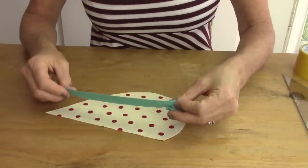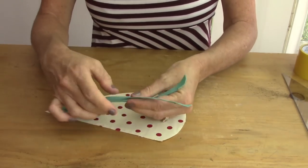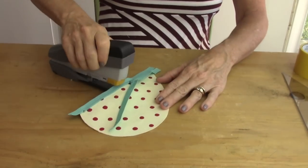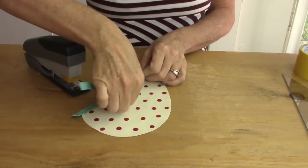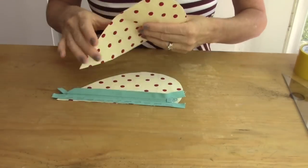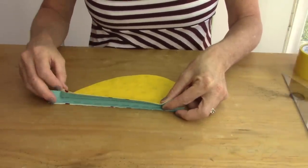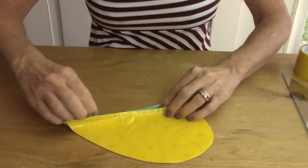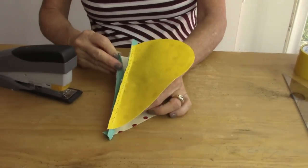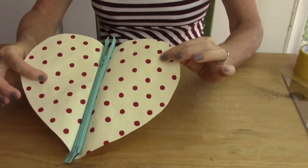Now take your zipper, zipper pull facing down, and staple it to the edge. Be sure to open up the zipper — it makes it easier to staple. Continue stapling until you get to the zipper pull, then pull the zipper to the other side and continue stapling until you get to the end. Now take the fabric facing the fabric side down on the other side of the zipper and staple along there. Flip it over and staple all the way across, then open the zipper to make it easier to staple. Now you have your zipper in the center of a heart.